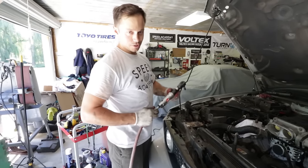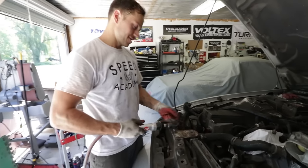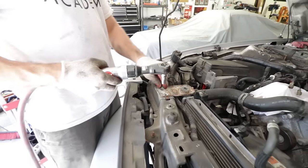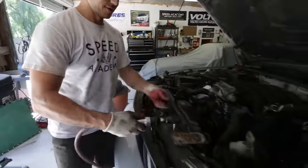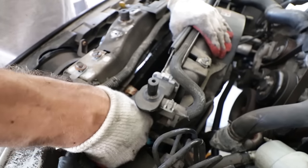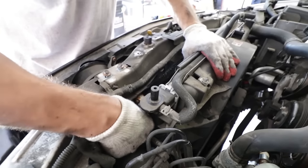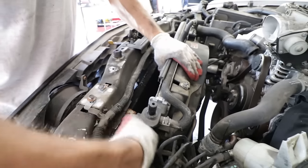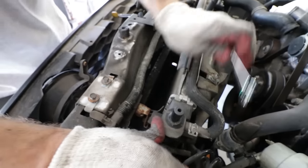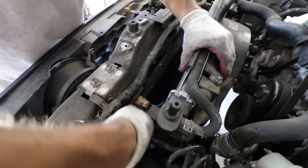We discovered the condenser for the AC is bolted to the radiator, so we're unbolting that. This job went from easy to slightly more annoying — it's only two bolts, but more parts to remove, and they're a little rusty. The fan also has to come off to loosen another bracket that allows the radiator to pop off.